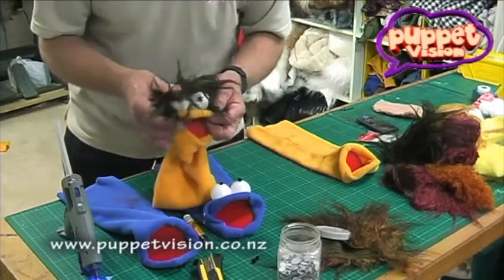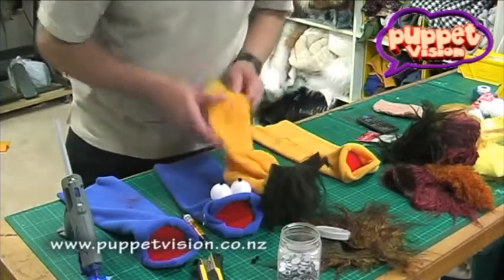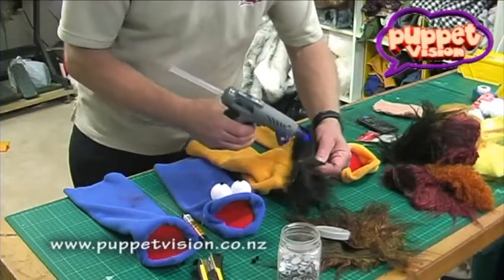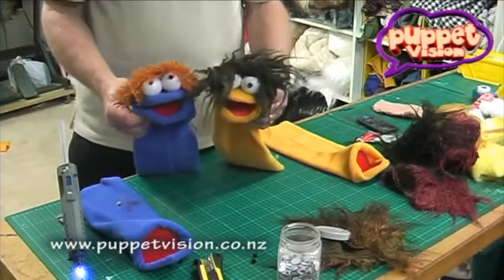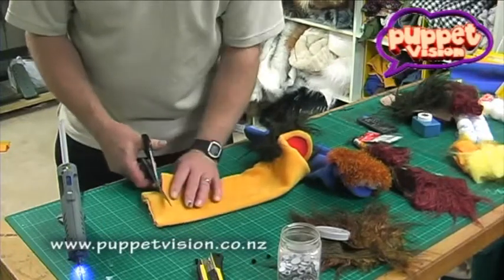You can push that right down over there, keeping the fur running forward so she's got lots of hair over her eyes. Long hair for the girl, shorter hair for the boy. After you've glued the front on, it's a good idea to come to the back and put a couple of little spots of glue there so that the hair is held down at the back and doesn't flop all over the place.